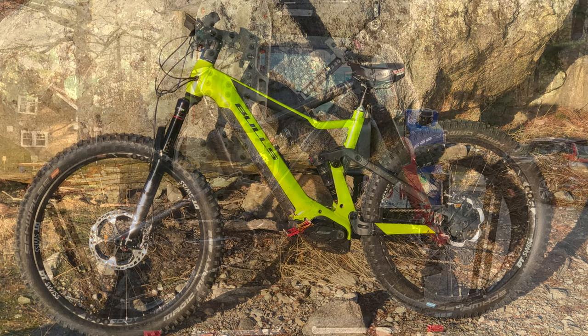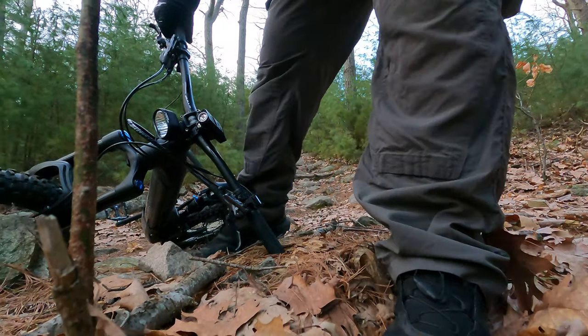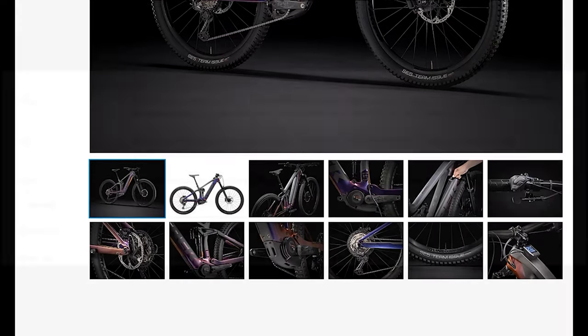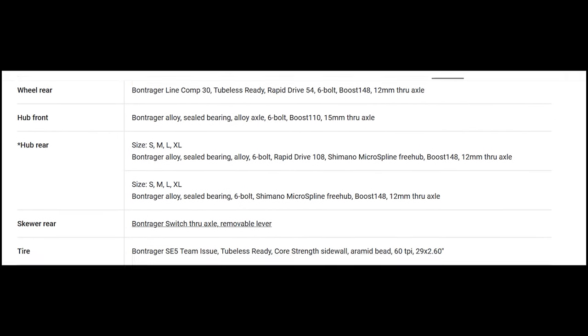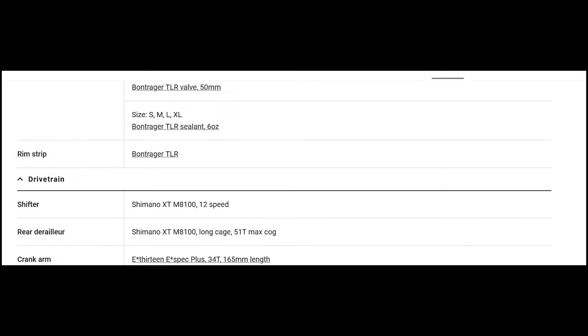I'm Richie and this is Jailbreak. In this particular video I'm going to show you what I have created. After going through four separate e-bikes I decided on getting a 2021 Trek Rail 9.8 XT — it's a beautiful bike, but I modified it and I have literally built a bike that Trek is yet to offer.